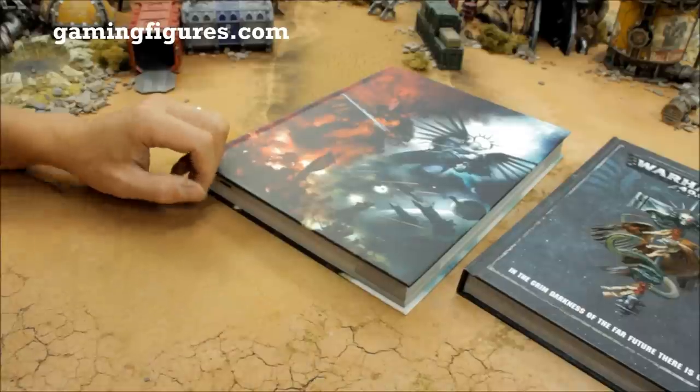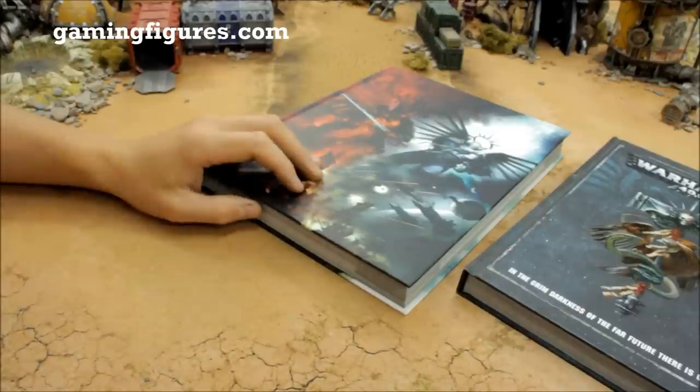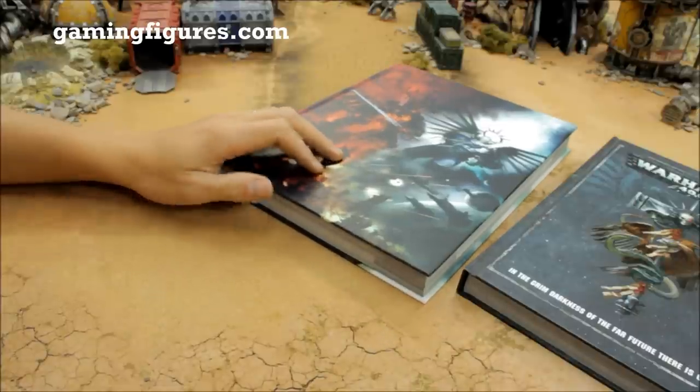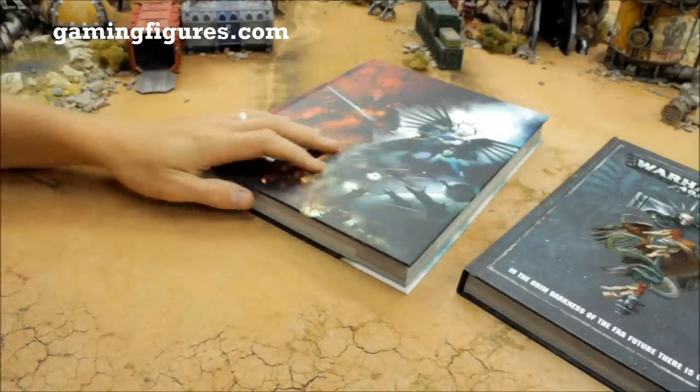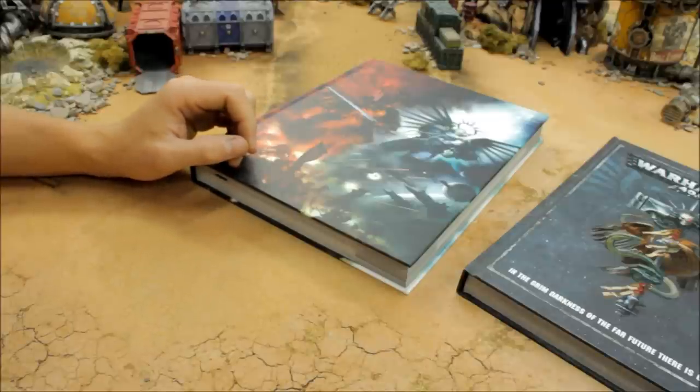Check out gaming figures.com for discounted 40k. Keep a look out for more ninth edition content here on the channel and battle reports as soon as possible. Thanks for watching and tune in next time.